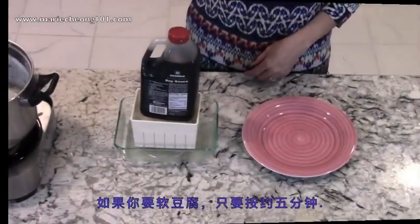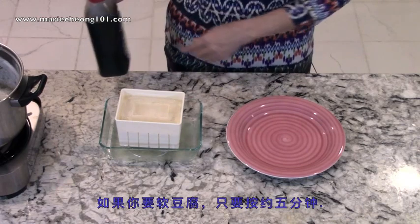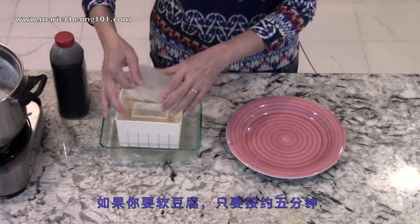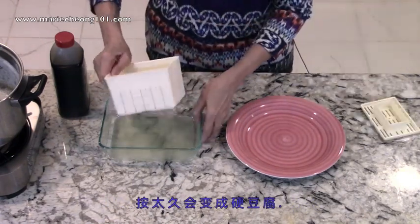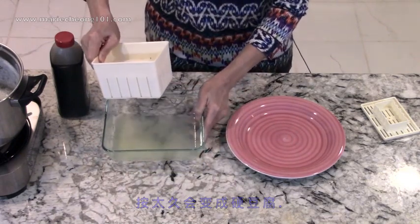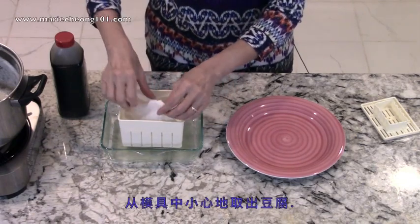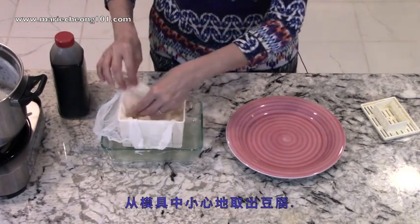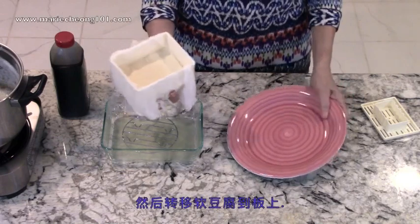For silken tofu, press for about five minutes. The rule is, the longer you press, the more water will release, and the silken tofu will gradually change into what's called firm tofu. Once you're happy with the consistency of the tofu, remove the weight and unwrap the tofu from its cloth very carefully so it doesn't fall apart. Then transfer it to a plate.